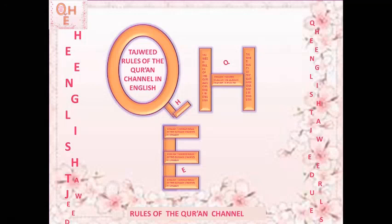Jazakumullah khayran. Watch my channel. Salaamu alaykum wa rahmatullahi wa barakatuh.